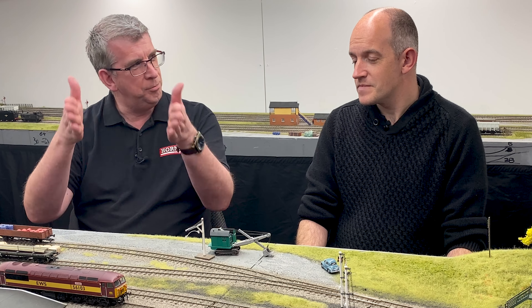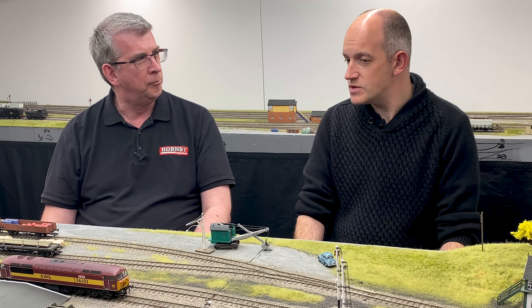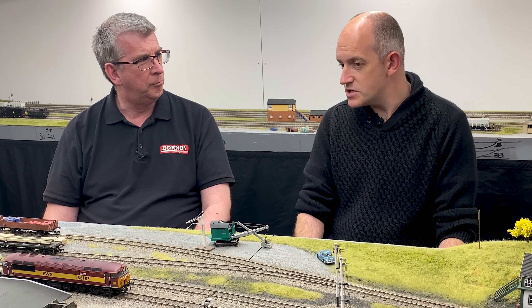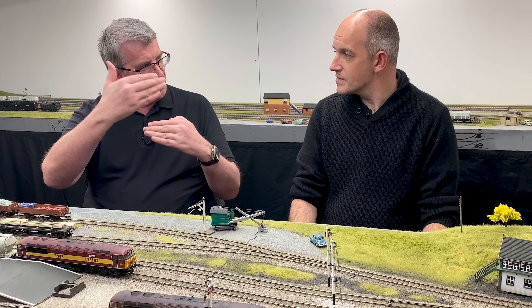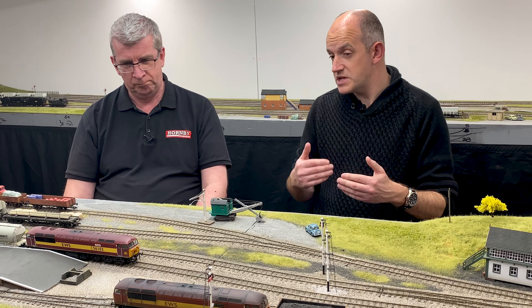How long would you say it took you to do this from start to finish? Including the complete sound upload, I think it's probably about an hour's time from start to finish. It was probably about 20 to 30 minutes to do the actual physical installation — putting the new components inside the locomotive — then about another 20 to 30 minutes to carry out the full update of the decoder and uploading the sounds to create the finished result. Because there are a number of processes to actually load that sound project onto the decoder. Yes, and it's important to follow those steps logically. The app explains which steps to take, as does our step-by-step guide, and it's important to follow each step — if you miss one of those steps out, it does go wrong, as Mark can attest.